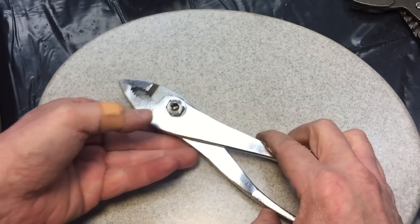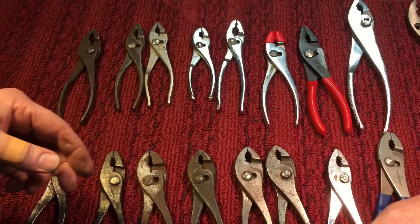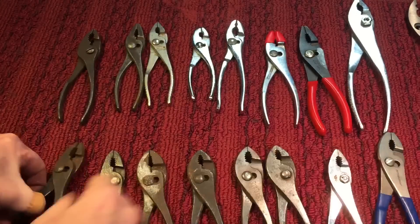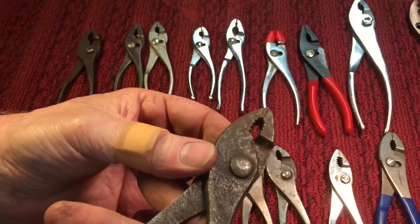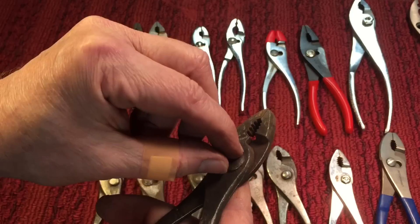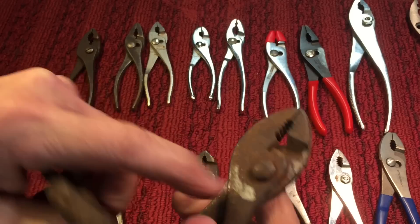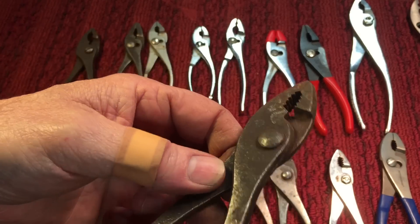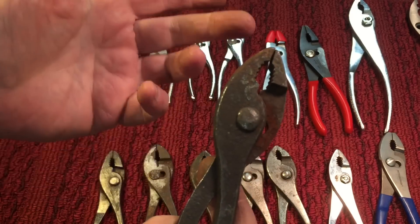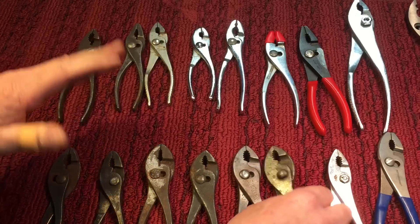Almost all slip joints will have a nut of some type on the back — it could be this type or a more decorative type, but they'll usually all have a nut. Sometimes you'll come across a pair of pliers that look like they're riveted. What they are, a lot of times, is a nut that's been peened over so much that it actually looks like a rivet — but it's got the six sides. This one you're going to have to drill out and replace. Unless you have a machine that can make that nut, this is going to be a more difficult restoration. But slip joints are among my favorite pliers — there are so many things you can do with them.